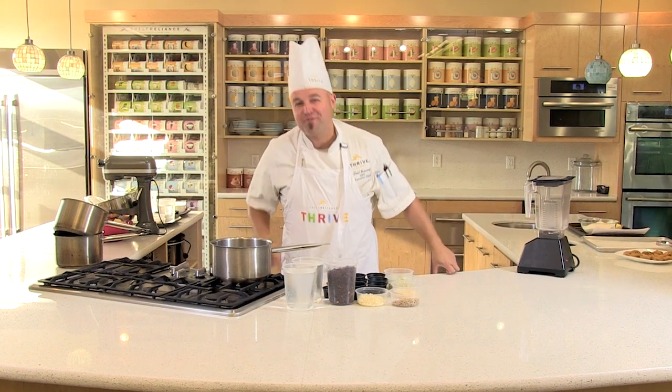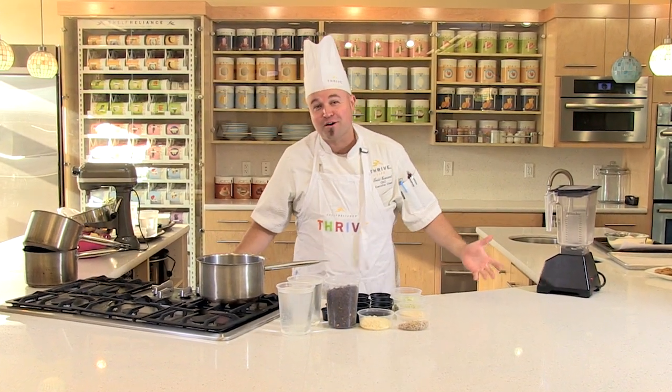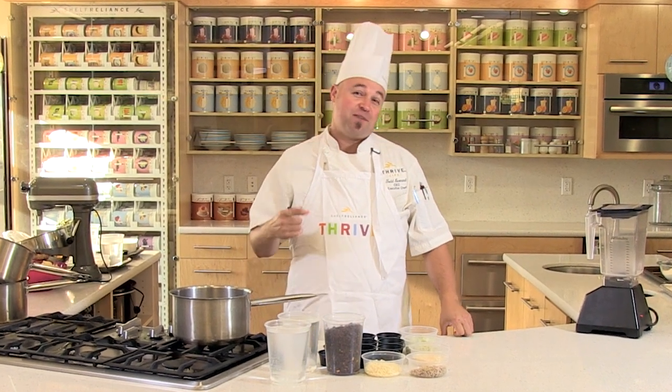Welcome to the Thrive Kitchen. Chef Todd here, so glad to be with you. It's already October, fall is in the air. We have a great show for you coming up — featuring three delicious soups that are going to keep you warm this fall as you thrive.